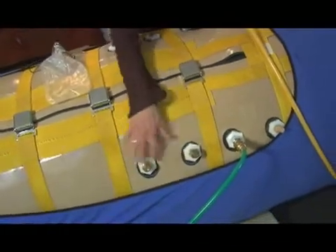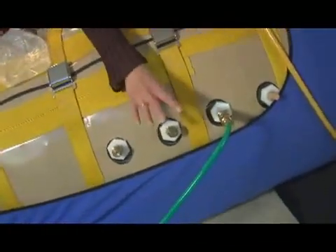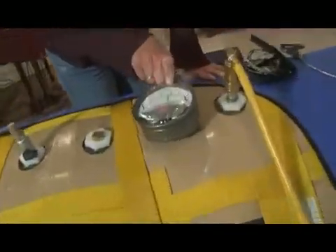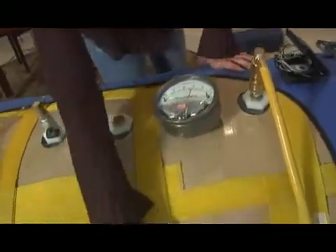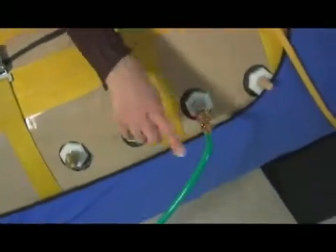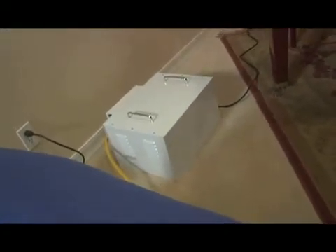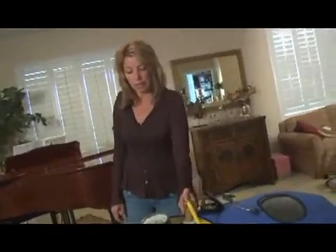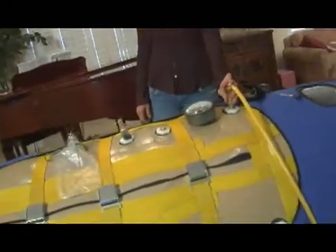As you can see, there are two outtake valves. These valves push air out when it gets to 3 PSI, pounds per square inch. This valve here, where you see the green cord, is attached to the oxygen concentrator. The oxygen concentrator takes the nitrogen out and brings in 100% oxygen. This valve with the yellow cord attaches to the compressor — that is how we get the air pressurized inside the chamber.